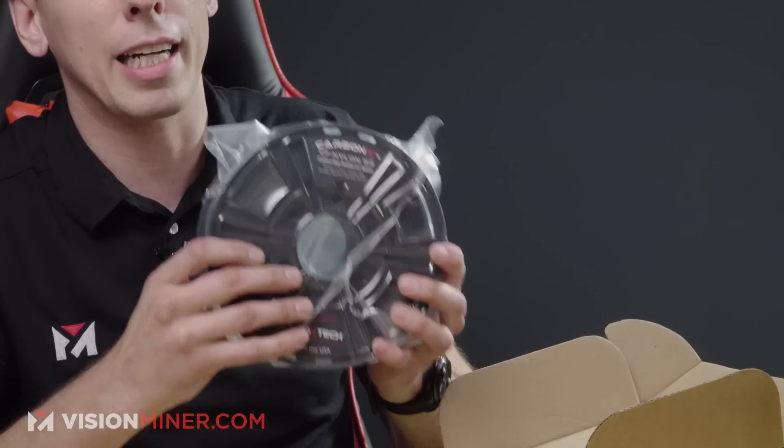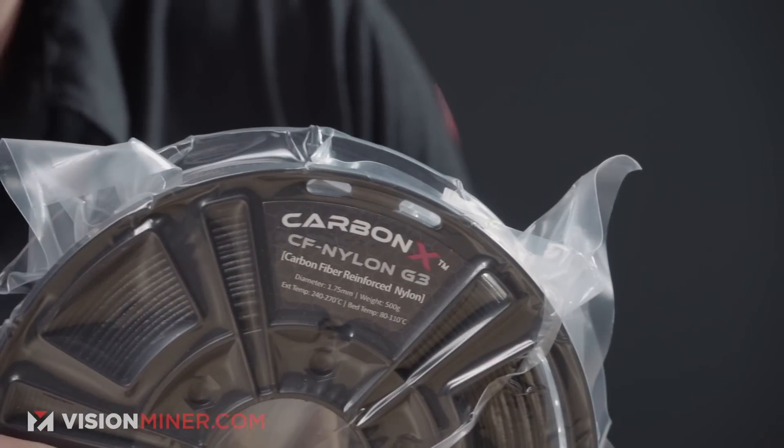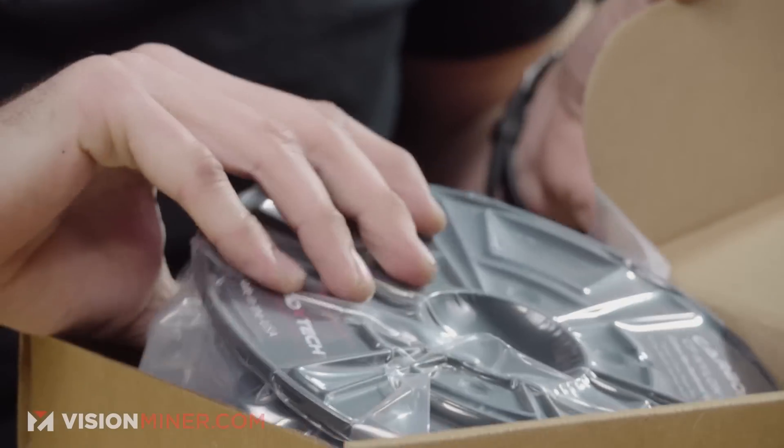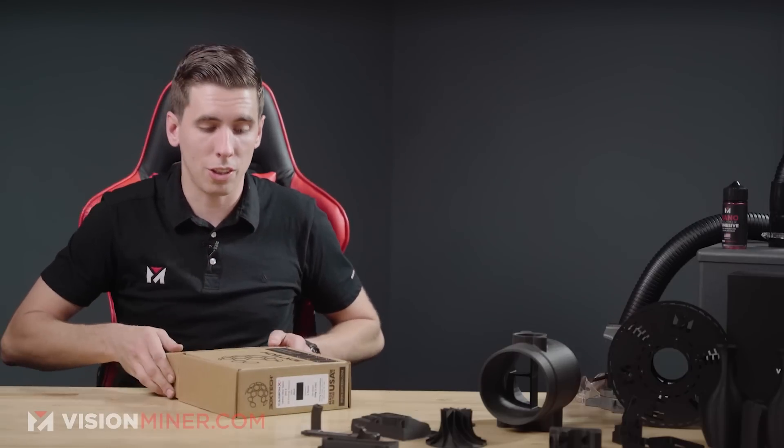It comes in a vacuum packed bag — very thick plastic. You will have to dry it even when it's brand new. So if it's not fully sealed when you receive it, don't worry about it. You've got to dry this stuff anyway, and we'll talk more about that in just a second.